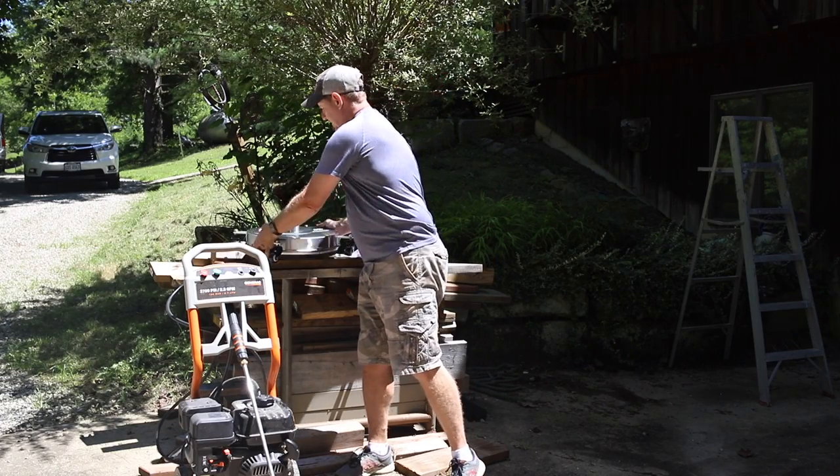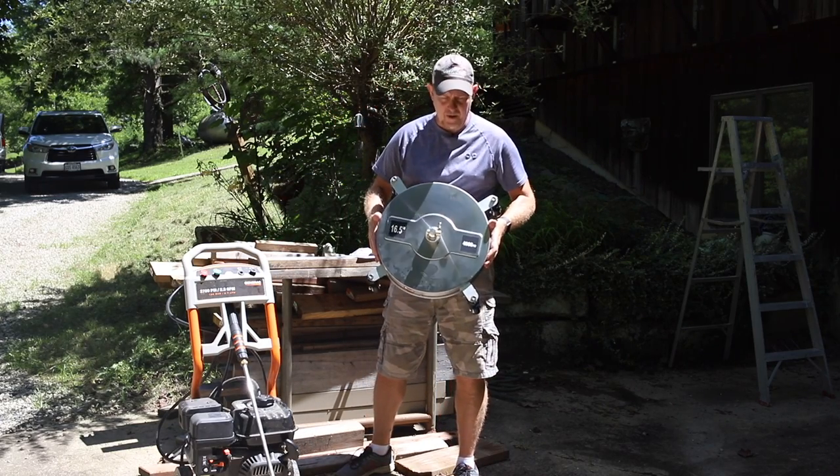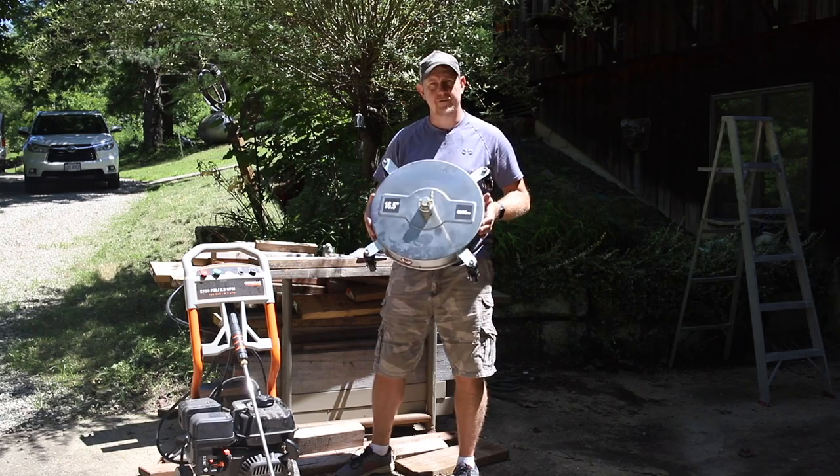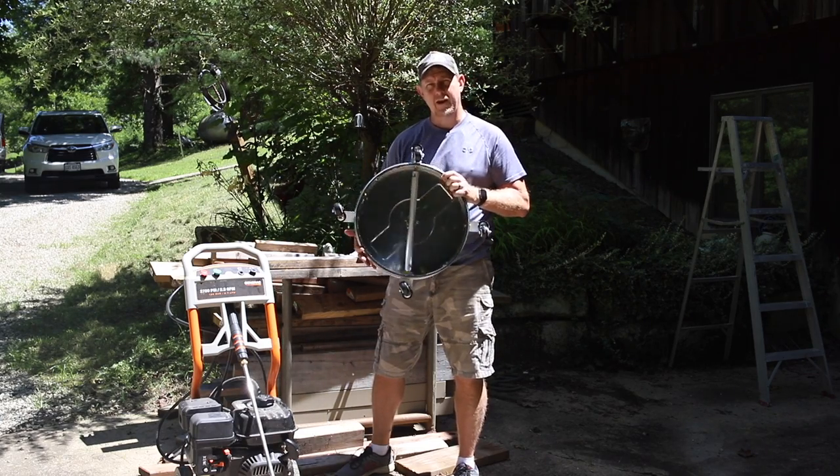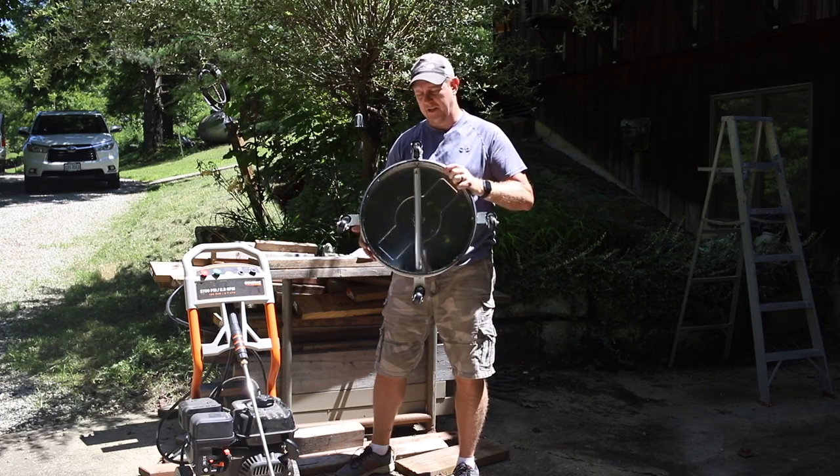Hey, it's Josh. Welcome back. We've got this power washing cleaning unit here that was sent to us free of charge from a company called EVEAGE — E-V-E-A-G-E.